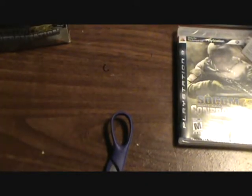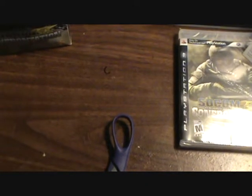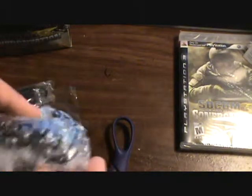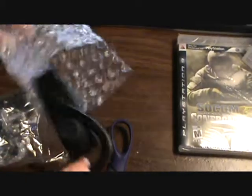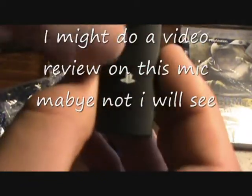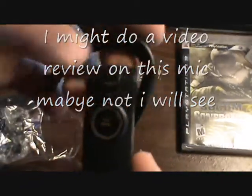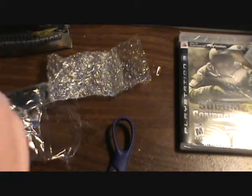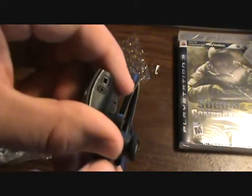Here's the actual headset — the actual official PlayStation headset. I'm not sure if this is used now; I don't think it is, but I don't know. Here's the headset, which I'm taking out. Wow, it's actually pretty small. There's the mic up there, the mute button, the pause, and the USB thing's up there. I guess it's for the right ear.